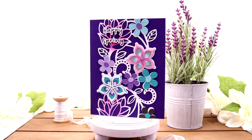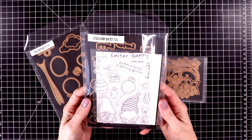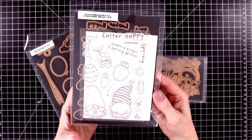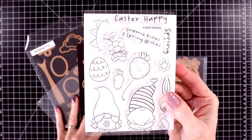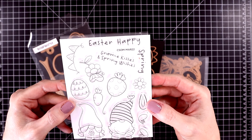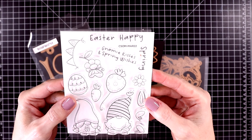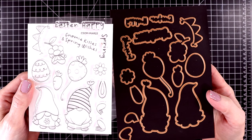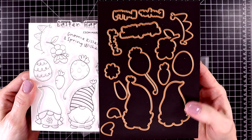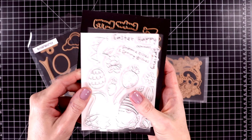First I wanted to show you some of the club kits from March that I'm going to be creating videos with. The first one is the clear stamp and die of the month, called Spring Gnomes. It includes two of the cutest little gnome images as well as a lot of fun springtime images to go along with them, and the die set cuts out every single image as well as all of the sentiments.